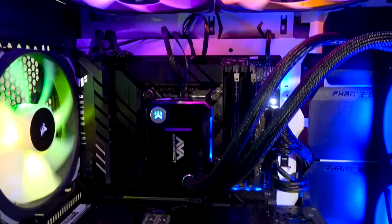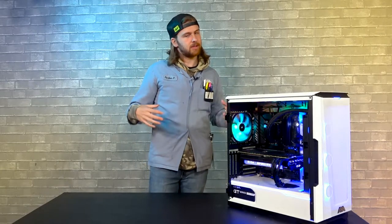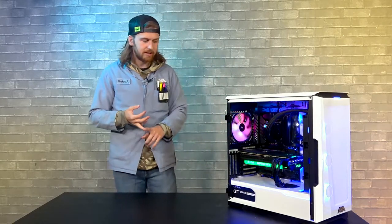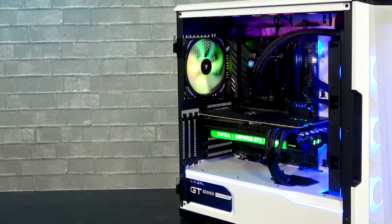At the base of it you can see a Tough Gaming Z690 motherboard from ASUS. Great motherboards — kind of budget, but they get everything you need done. They get all the features you want for gaming, a little bit of editing if you want. Can't really jump into the professional space, but not quite the budget they're looking at.